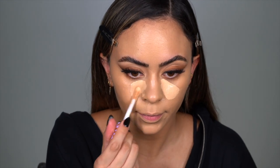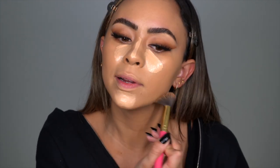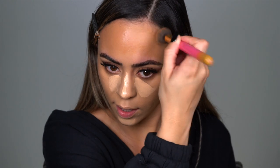We're going to take the Tarte concealer in the shade Ultra Creamy Light Medium. Now we're going to take Anastasia's cream bronzer in the shade Amber and buff the face. I like to go in with cream bronzer first because when I blend out my concealer I can take it to blend areas that might be a little too dark. I love this shade because it's not super dark, not really orange, not really gray — it gives perfect warmth to the face.